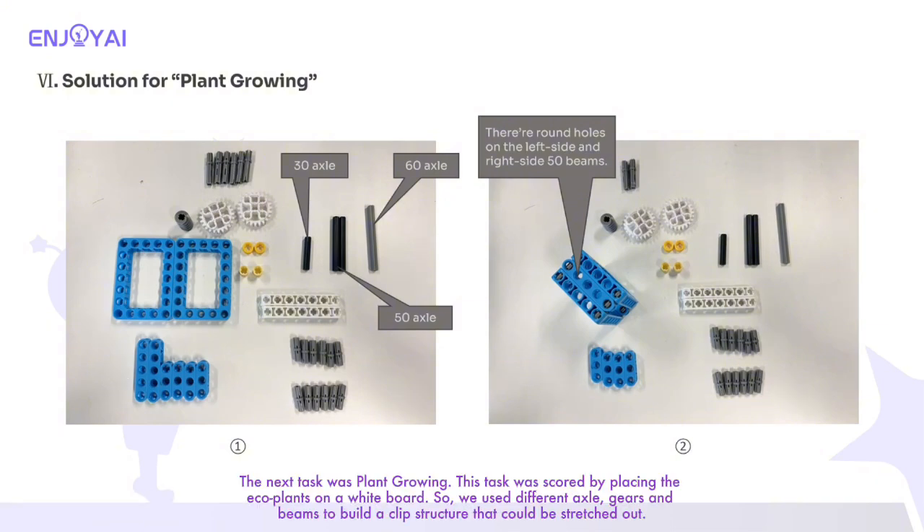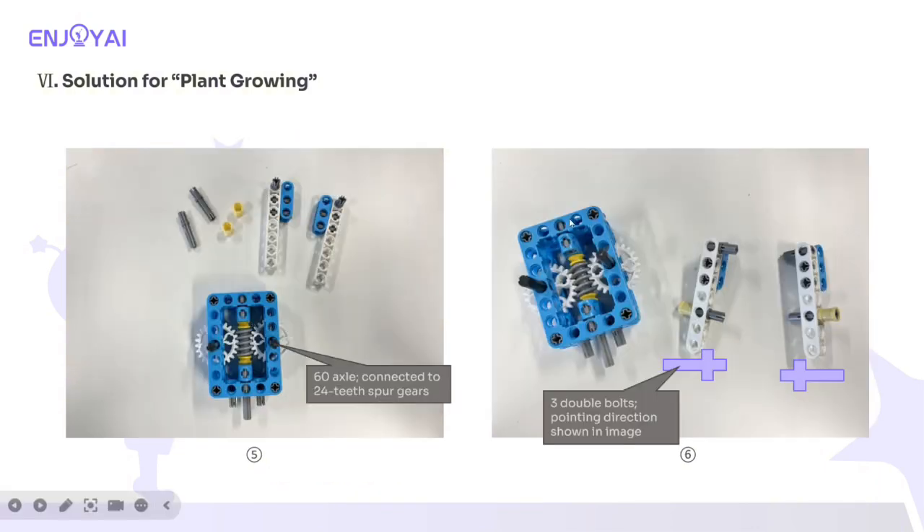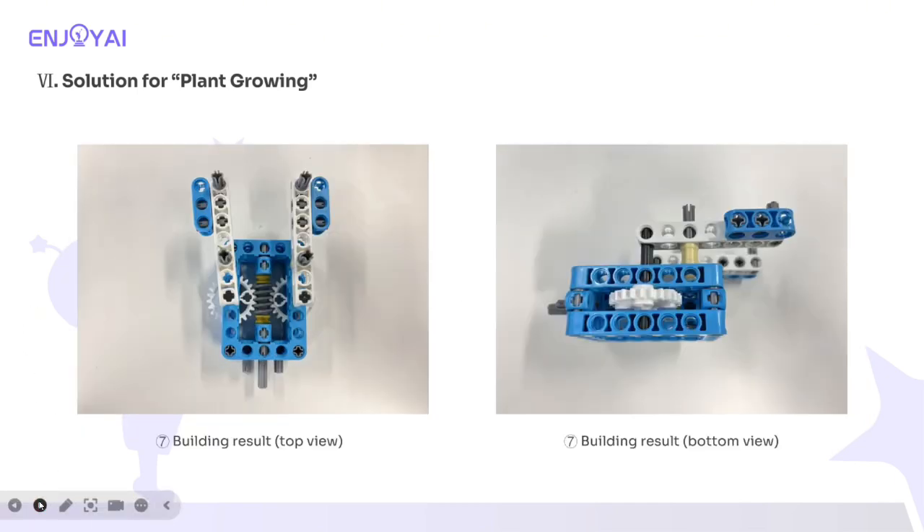The next task was plant growing. This task was scored by placing the eco plants on a whiteboard. We used different axles, gears, and beams to build a clip structure that could be stretched out. During the build, we have to be careful that the bolt plugs into the round hole of the beam. At the start of this competition, the 270 beams should stay parallel to the long sides of the square beam.